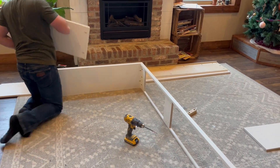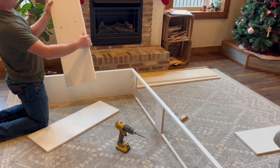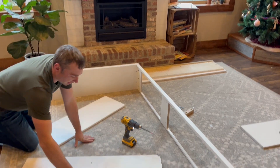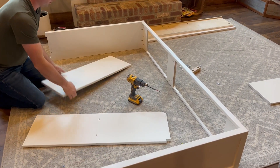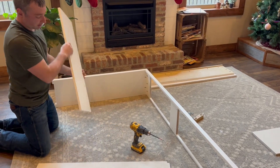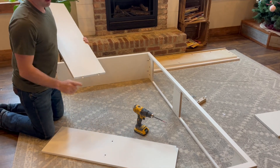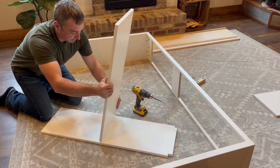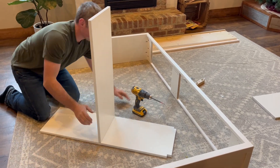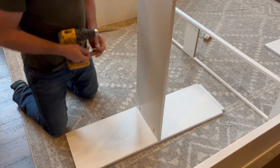Next we're going to grab our center divider piece. It's going to have these holes in it and notches out on the top. We'll set it down so these holes are facing up, then grab our left end piece — it's going to be labeled with an L on the back side. It'll have these pins, so with the notches facing away from you, just line these pins up, press it down into place, and grab two more screws. There are some pocket screws right here.